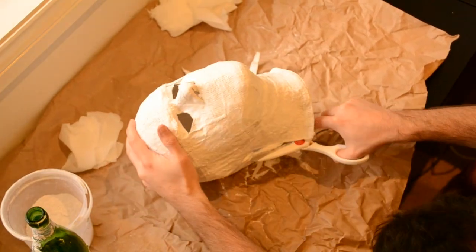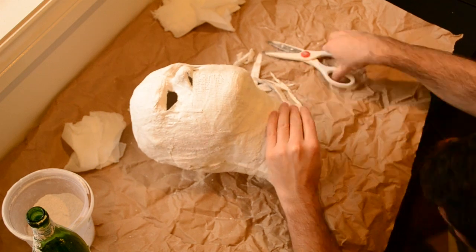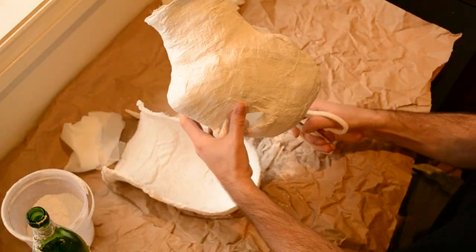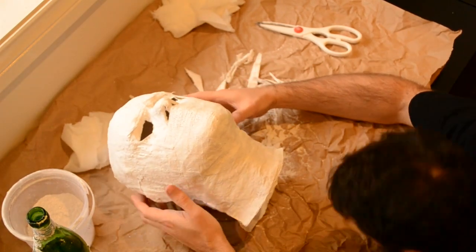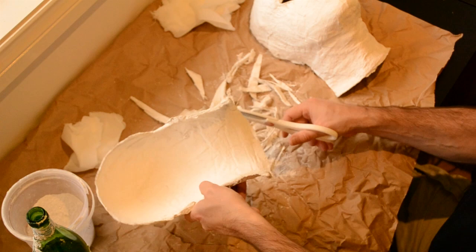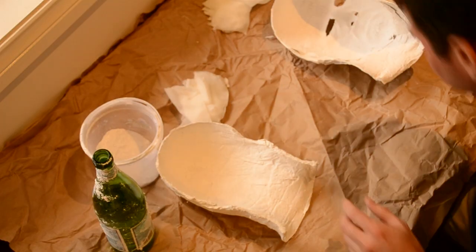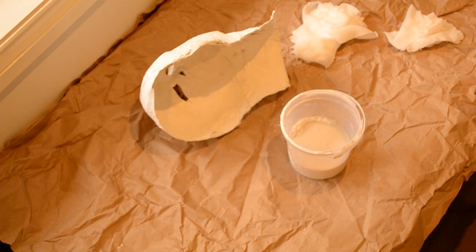They're nice and they're close together. A little bit more. Looking better. Just eye it up. Be as precise as you can. Now put away all the trimmings, start fresh — nice clean work area.